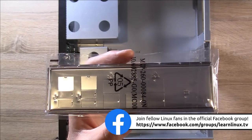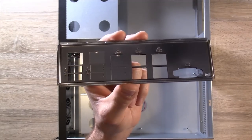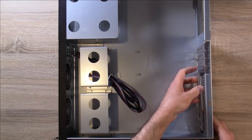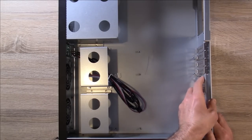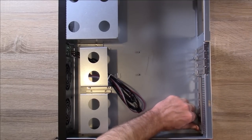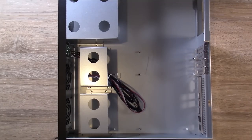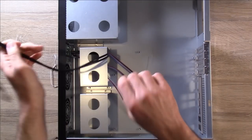I'll go ahead and take care of that right now. Here's the I/O board with everything punched out — I'll go ahead and put it in the case, then get these wires out of the way. I'll definitely need these later.